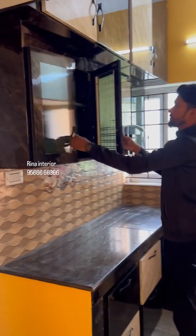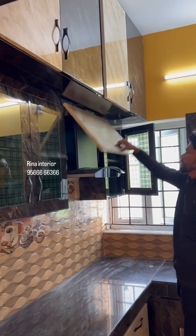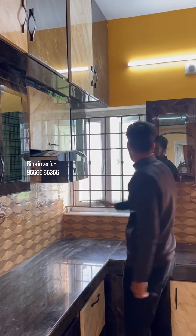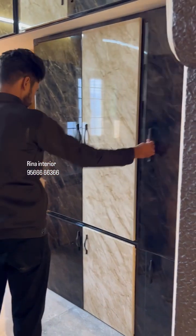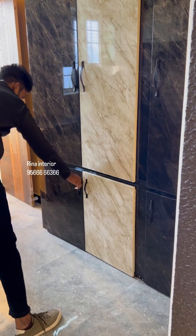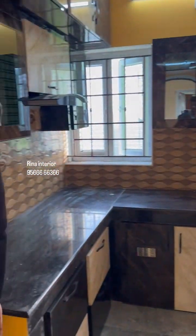If you look at the counter, you can use a free maintenance program. For the kitchen, you can use water-proof and fire-proof materials to handle dust and moisture.